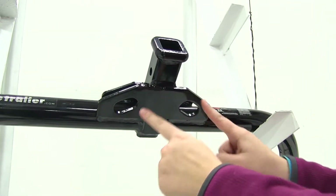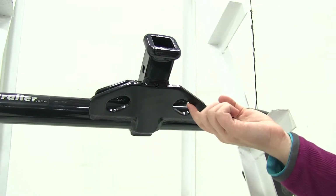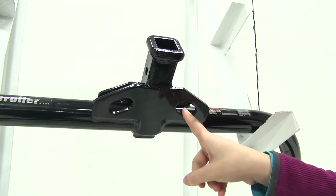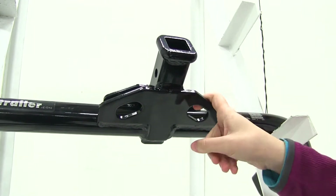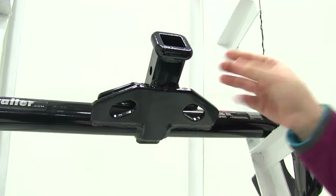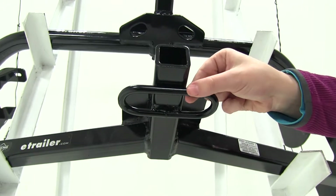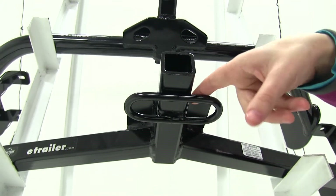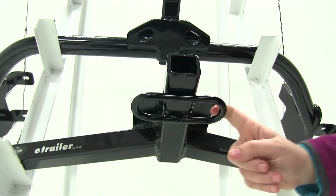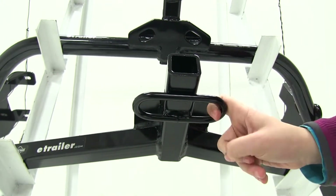Another difference is going to be our safety chain loops. You'll see that our Curt is a plated style — it's going to have small connection points, but you're going to be able to secure many different style safety chains onto our safety chain loop. If we look at our Draw-Tite, we're going to have that tube shape for our safety chain loops, which will allow us to make connections all around the loops and will also accommodate many different style safety chains as well.